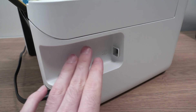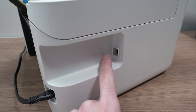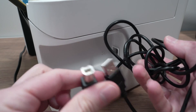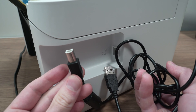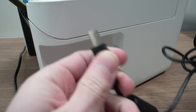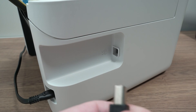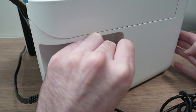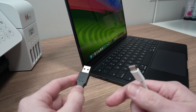Now go to the back of your printer where the USB port is located. You'll need a USB cable — I'll put a link in the description if you want to get one from Amazon, because it does not come included with the printer, so don't look in the box. Connect one end to the printer and the USB end to your computer.